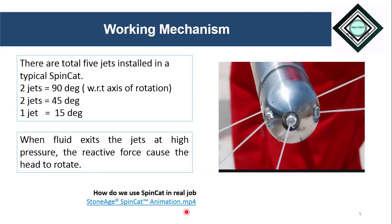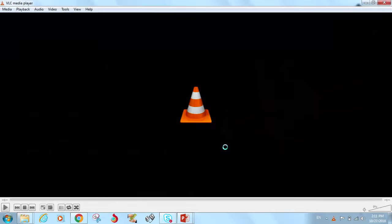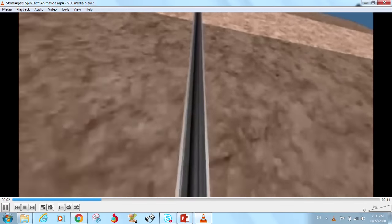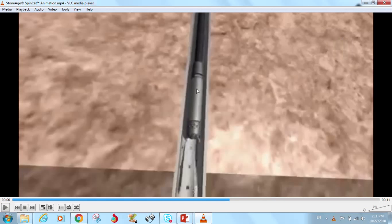Now, to see how we use SpinCat in a real-time job, let's see this animation. As we can see in this diagram, SpinCat is run with coiled tubing in a well. This is the coiled tubing string and here the SpinCat is attached. When we pump fluid — depending upon the nature of the job — and this fluid exits through these nozzles, the SpinCat starts rotation and the fluid strikes the walls of the wellbore at high pressure.